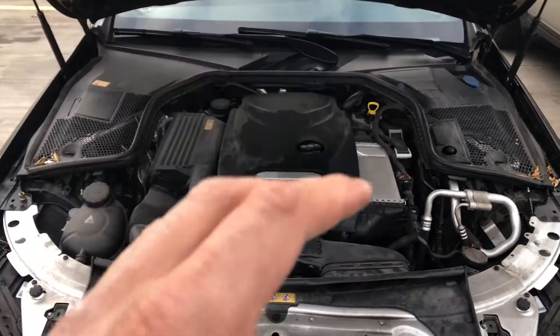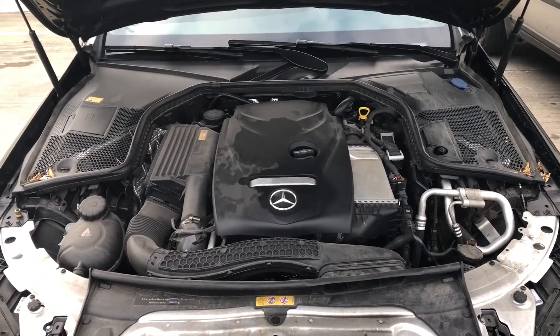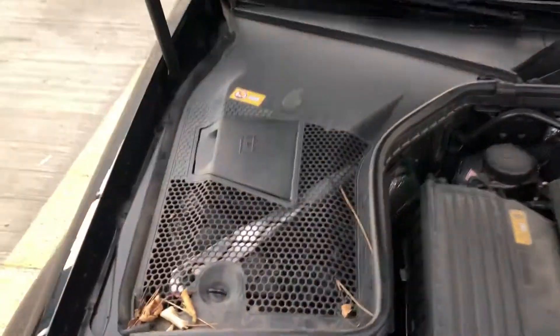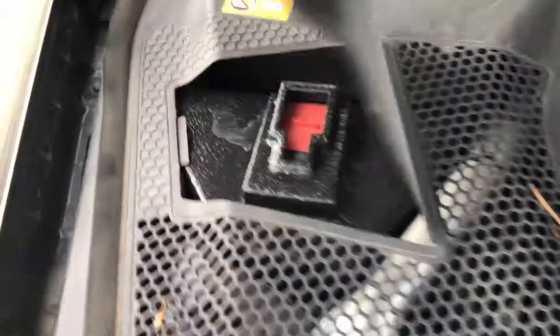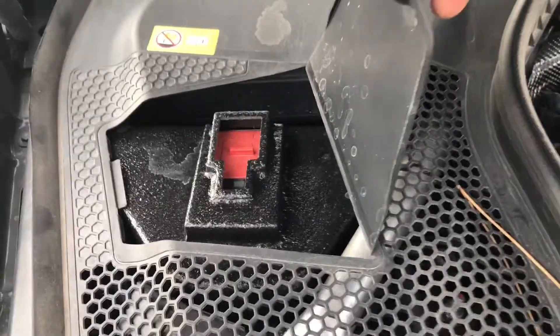This is the Mercedes-Benz 300C. I'm going to show you where to jumpstart the car. So you're looking at the vehicle — I'm going to walk in and look to the left-hand side. And voila, look at this. That's the terminal, the positive terminal, where you use to jumpstart the car.